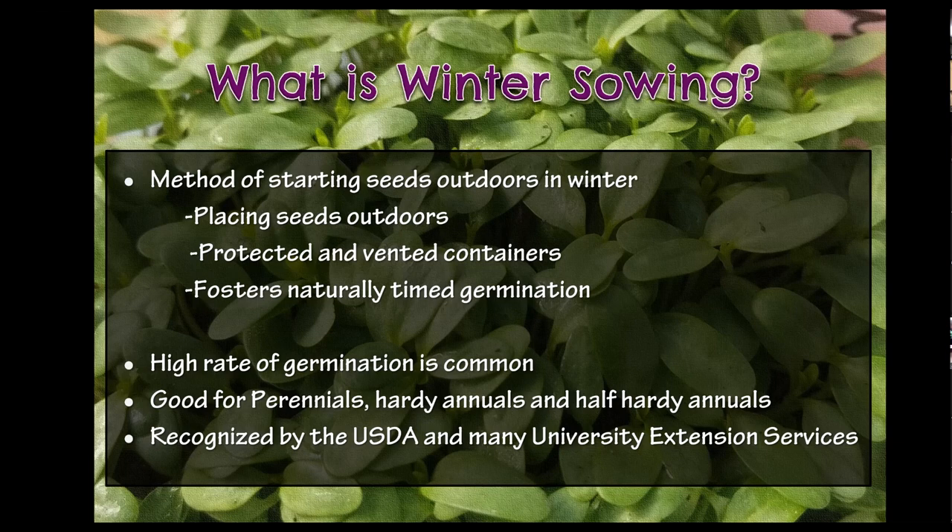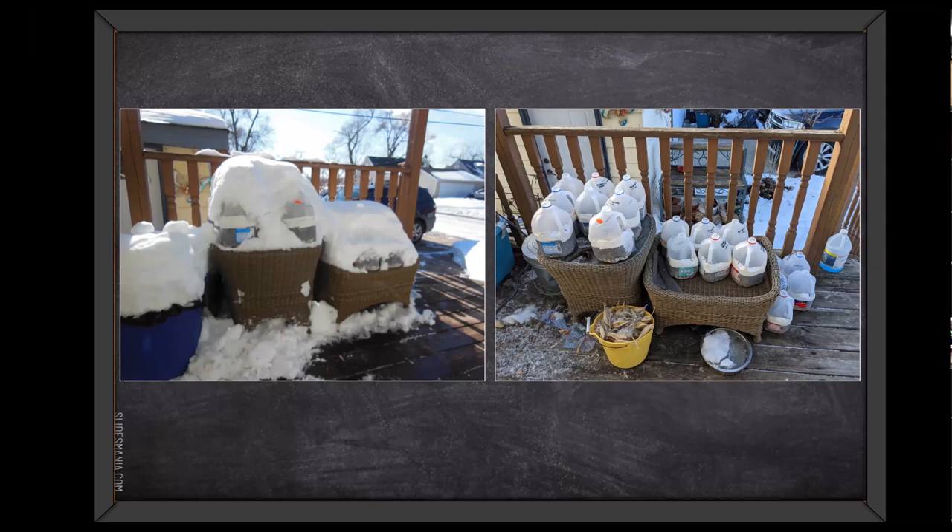In essence, this is what it looks like. It looks like there's a bunch of trash on my back deck every year, but my neighbors know I'm kind of a crazy plant lady and they're pretty forgiving. This was last year — just a start of what I ended up with.